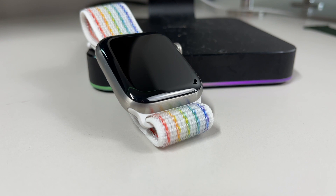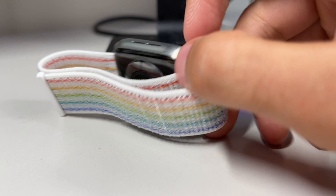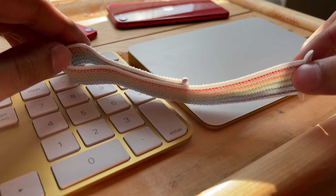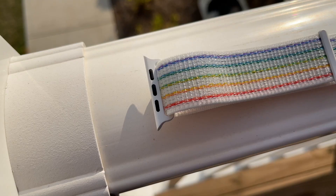Going back to the band, the all-new Pride Nike Sport Loop features a predominantly white and light gray coloring with white plastic inserts. I always love when bands come in either a black or white insert because that makes it so easy to mix and match with all the different casing colors and materials, and it's no different with this one. Regardless of which case color or material you have, rest assured this band will look amazing.